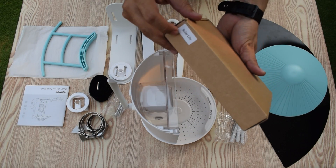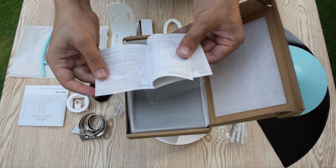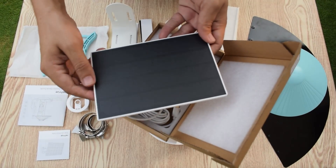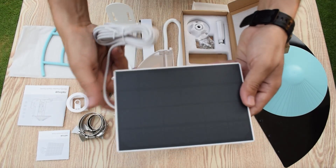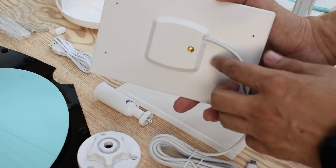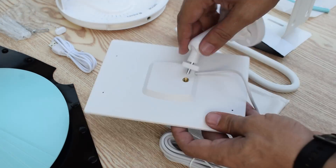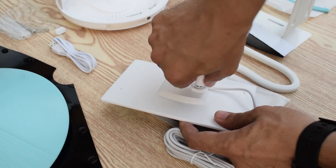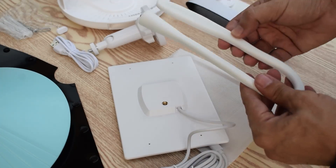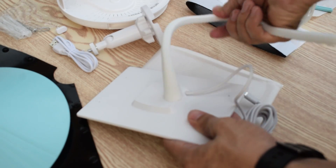Now let's open the solar light box and see what we get. On top you will find a user manual. Then we have a small solar panel and it looks amazing. In this box you will also find a solar mount, which can be used if you want to place the solar panel on a wall. Now let's assemble it. You can also use the silicon holder to paste the panel anywhere you want — this silicon holder is very flexible and can be fixed anywhere.